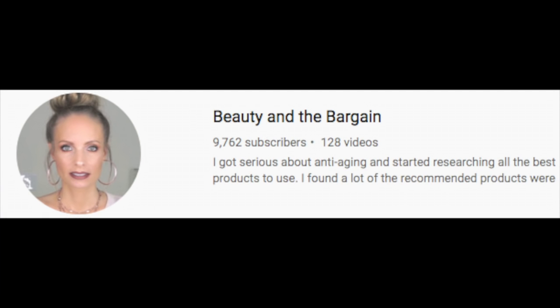I discovered the Derminator machine on a wonderful channel, Beauty and the Bargain. I've got her picture above and I will link her channel below, and her video specifically about her use of the Derminator. She has an absolutely fabulous channel — she is beautiful and she's always looking for ways to save us money on our beauty supplies, products, and procedures. This is a look at the Derminator machine and I'll be showing you exactly how to use it.